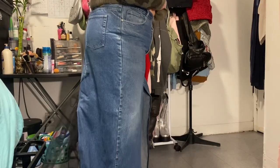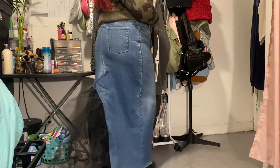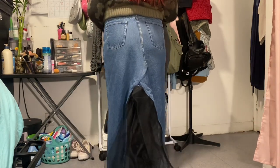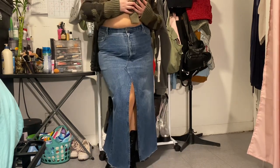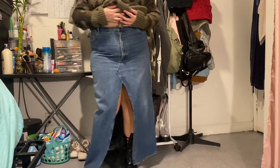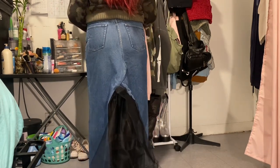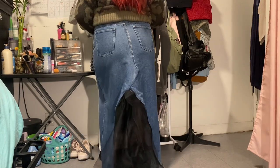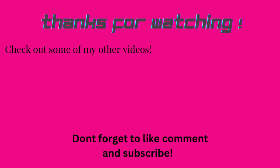All right, here it is — the final result! I'll rate it a 6 out of 10. I feel like I could have done a better job, but this being my first time working with tulle, I think I ate. It's like business in the front, party in the back — I'm really feeling it. This is going to be a spring staple of mine, maybe. Thanks for watching guys, don't forget to like, comment, and subscribe!